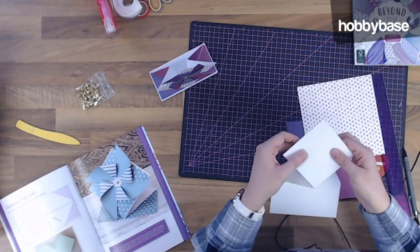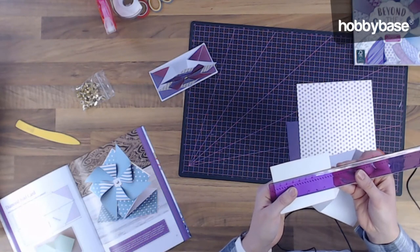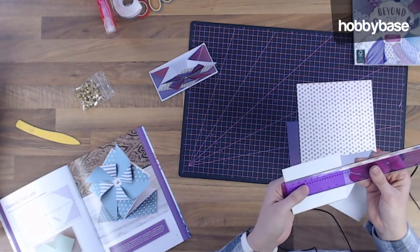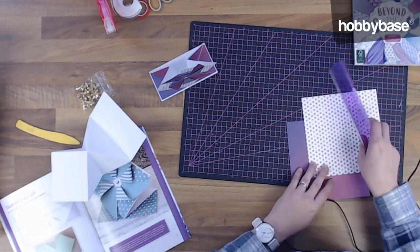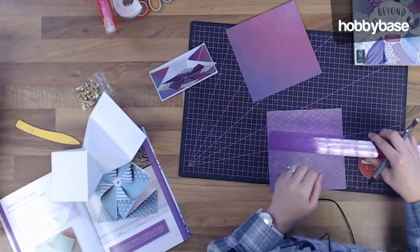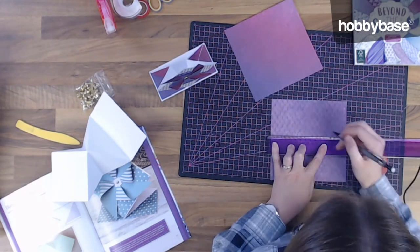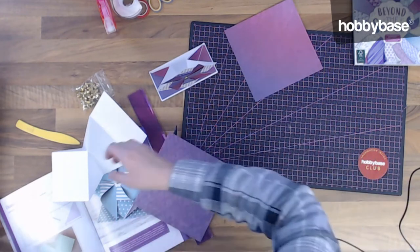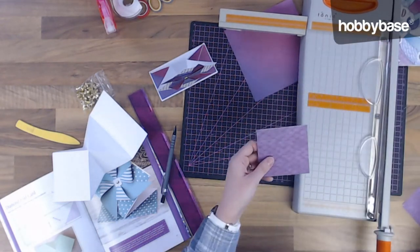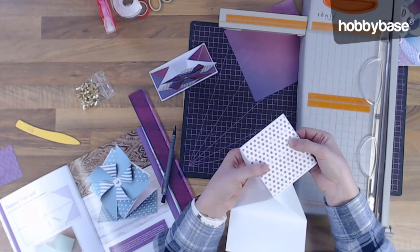I'm going to cut out a square for the top section — this square here is nine centimetres square, and I want to add a little white border around the edge, so I'm going to cut out a square that's eight and a half centimetres square from our spotty paper. I'm going to measure it on the reverse side. So that is going to be the base for the top part of the card, and that is going to sit on there like that.